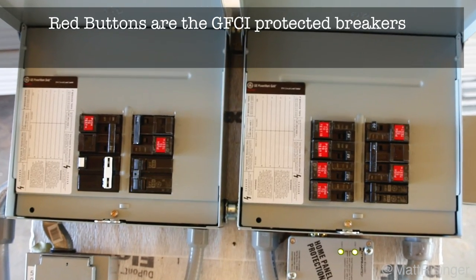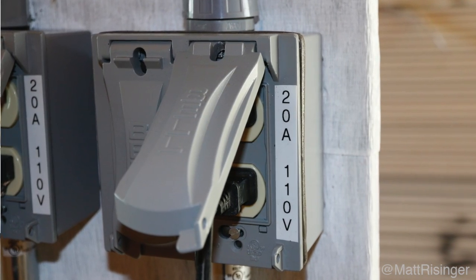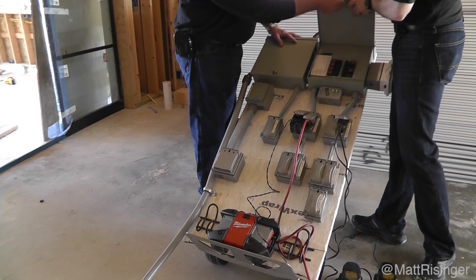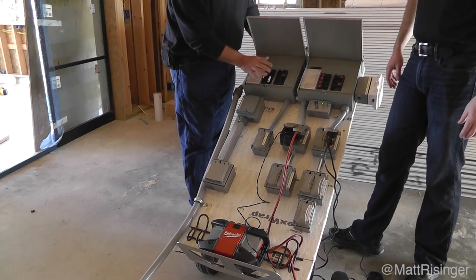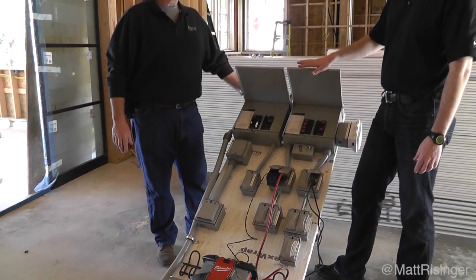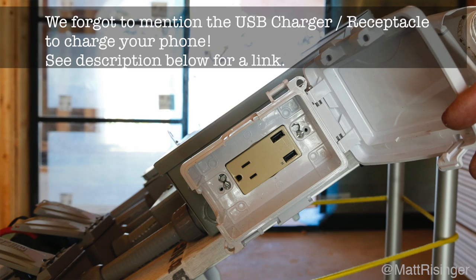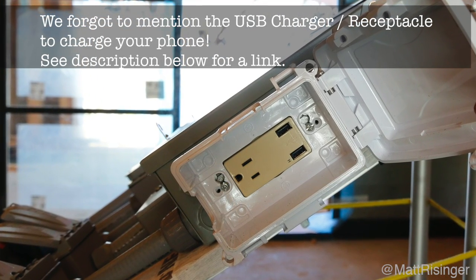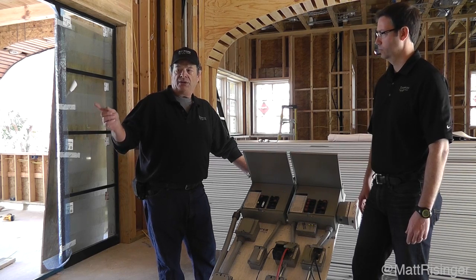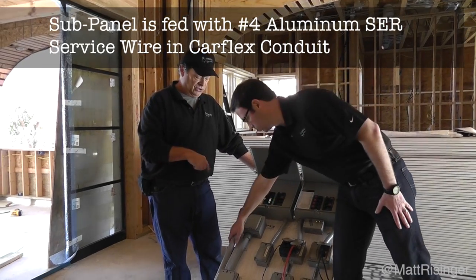Each individual plug, each individual outlet — whether it's a 50 amp 220 all the way down to a quad 110 20 amp plug — all have individual ground fault circuit interruption breakers in each panel. Primarily this is the 220 side of the panel feeding the 220 circuits and this is the 110 side. It's set up to have a 100 amp feed, but at this particular job we figured we wouldn't need over 60 amps. So we have a 60 amp breaker at the main breaker panel outside, and then a four-gauge, four-conductor service feed wire coming in through flexible conduit to the sub-panels.